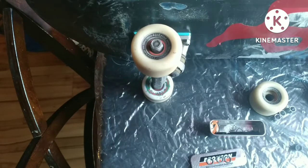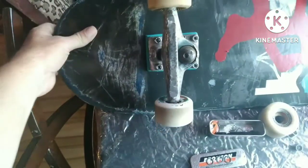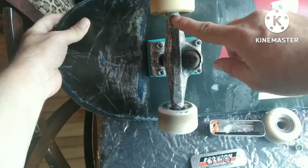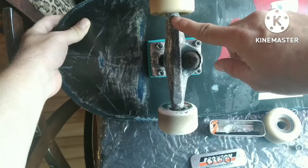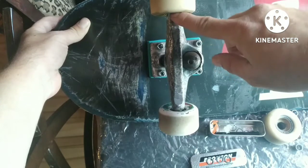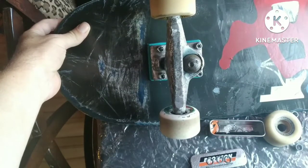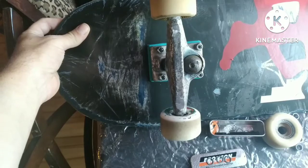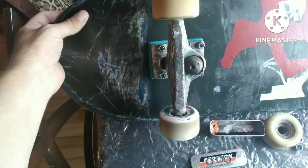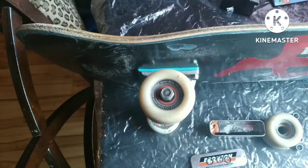That will give you more room. You can see where I had the wheel before adding the washer, and you can see how much area I've gained after adding that extra washer. So that's the hack — remember your spacers, your core will thank you for it. And that is my how-to for getting more space.